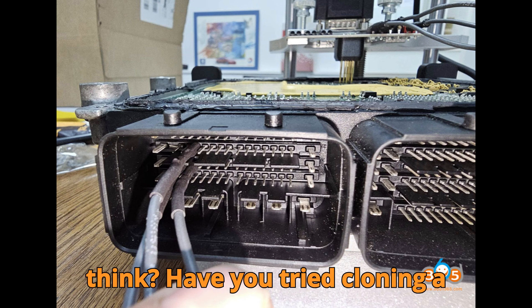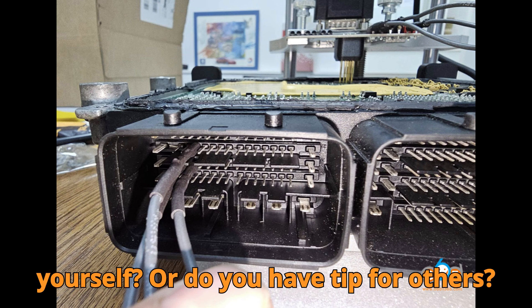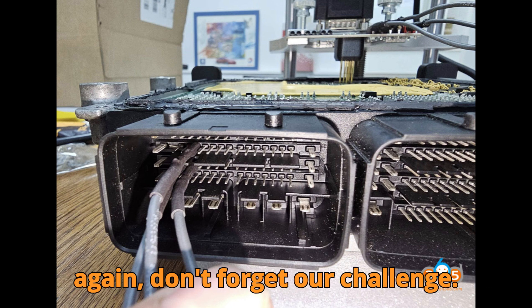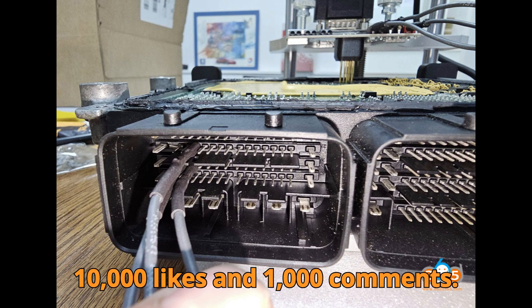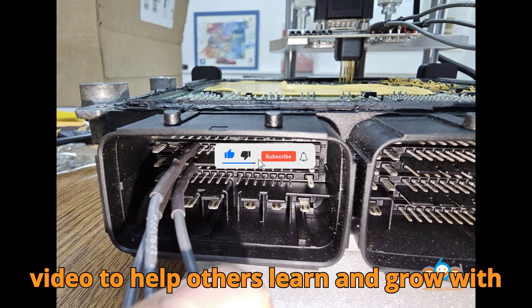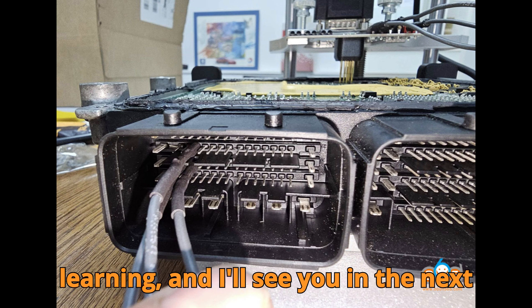So what do you think? Have you tried cloning a VD56.1 ECU yourself, or do you have tips for others? Drop your thoughts in the comments — I love hearing your experiences. And once again, don't forget our challenge: 10,000 likes and 1,000 comments. Subscribe, like, share, and hype this video to help others learn and grow with Bob G Motors. Keep diagnosing, keep learning, and I'll see you in the next one.